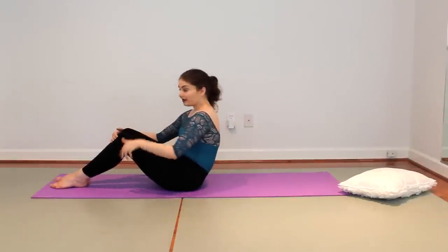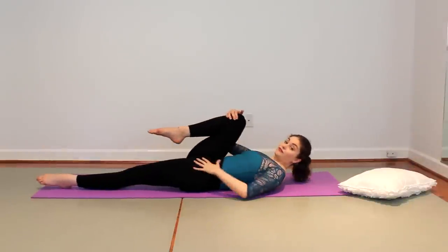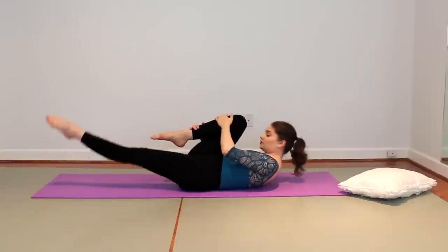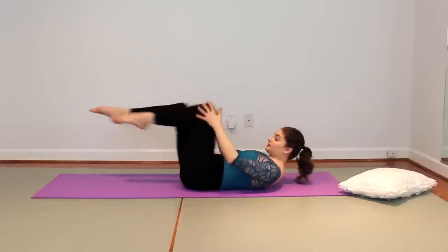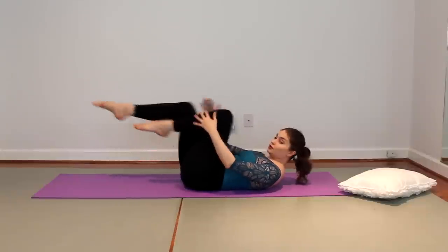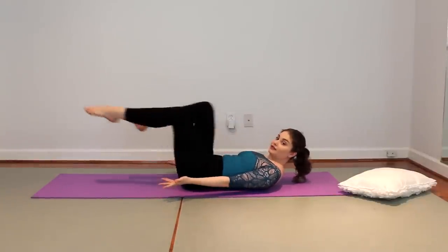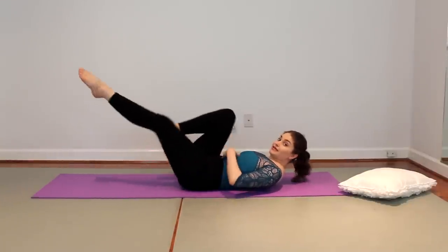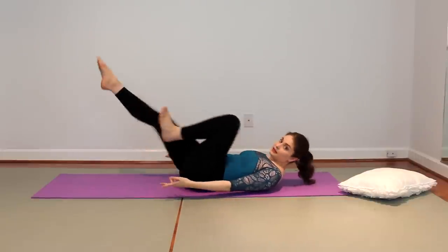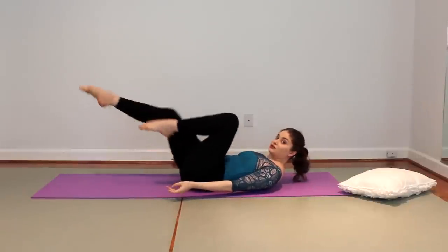Last part of the little workout is the Pilates 5 ab series. The first one is the single leg pull — just one knee in, one knee out. You can either do it with the arms or without the arms for more of a challenge. This is about using the abs, not swinging the legs, but pulling the legs. Use the abs to change your legs.